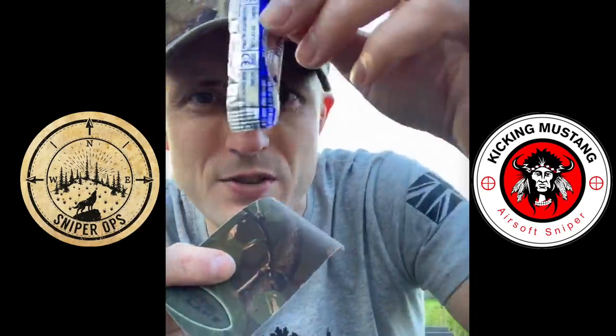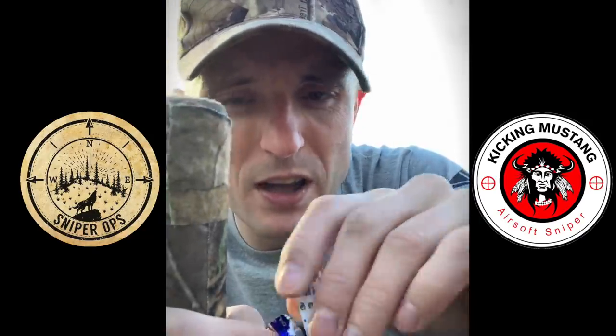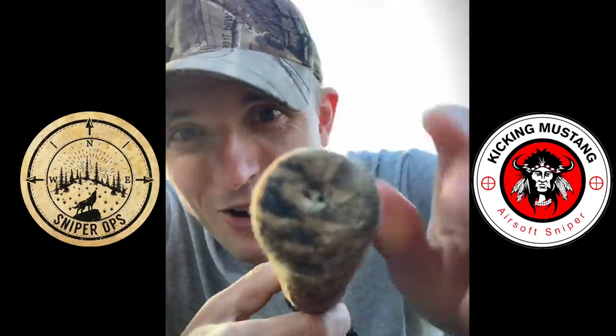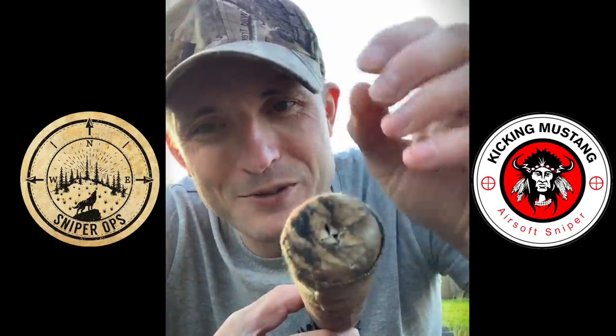What you do is take camo tape and stick it over the end of the suppressor. Then I use a razor blade to get a really precise cut — I cut it into an X shape. Some of the guys just blast their BBs through it and put a few dozen rounds through it, and the BBs blast through and create like a sphincter that opens. It works because it prevents the initial blast of sound from popping out.